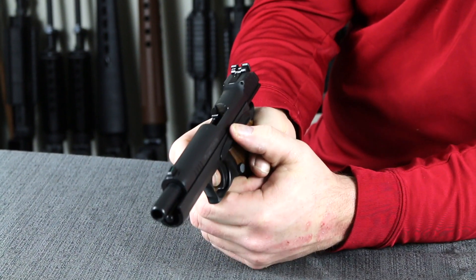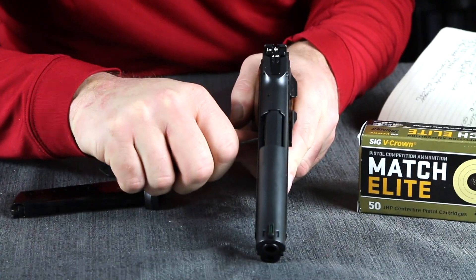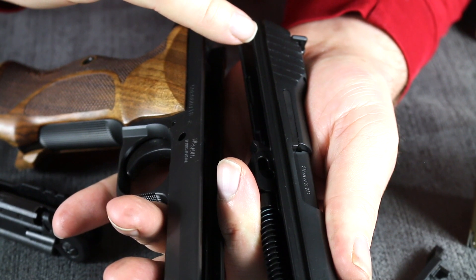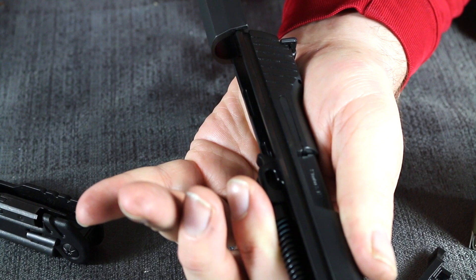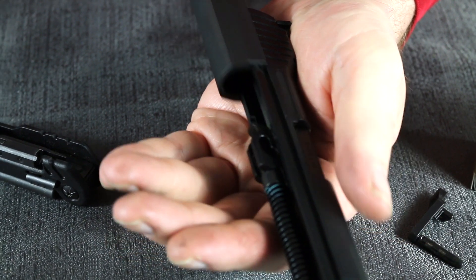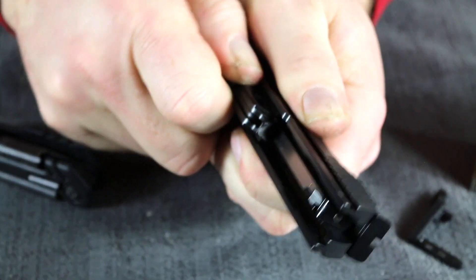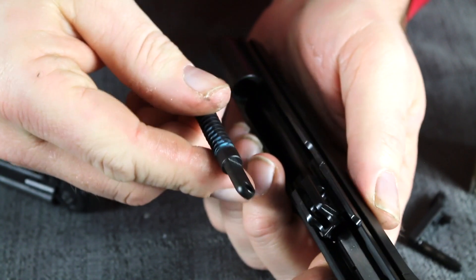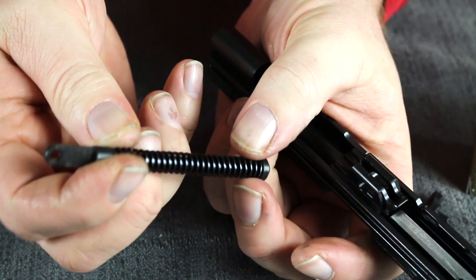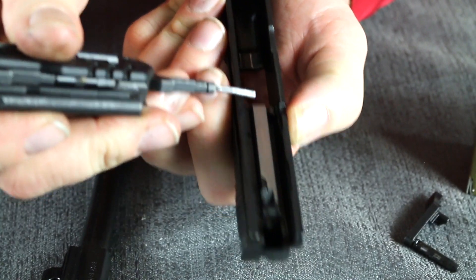For disassembly, we're going to close the slide and pull it back just a little bit, then push the slide stop pin through from the right-hand side, and the slide comes right off. When you look at the slide-to-frame fit you will see that the rails are reversed — located on the slide instead of the frame. Everything is enclosed, which also aids in reliability by keeping everything clean. Dropping the recoil mechanism forward, you can see how the link is held in place — the slide stop holds the barrel as well as the recoil spring in position. We have a captured recoil spring. Pulling the barrel out, you can see the quality is tremendous — no machining marks whatsoever.